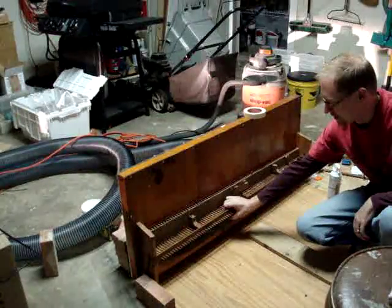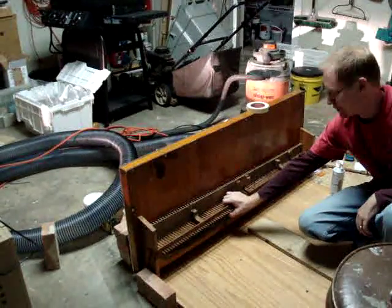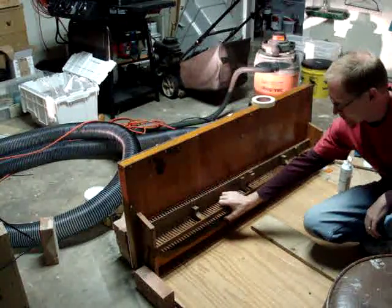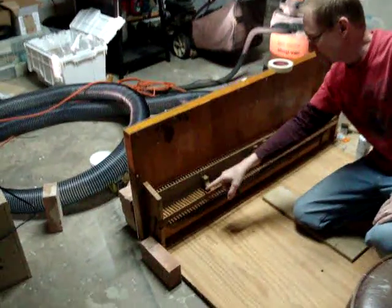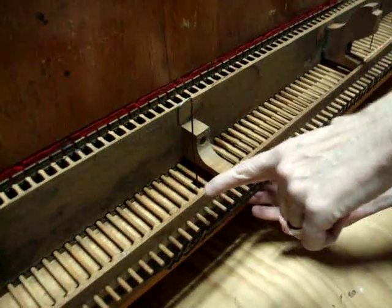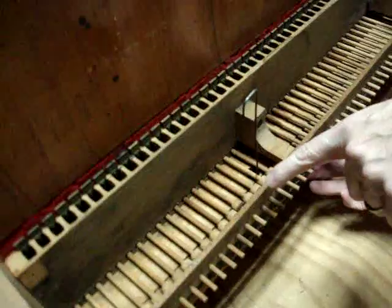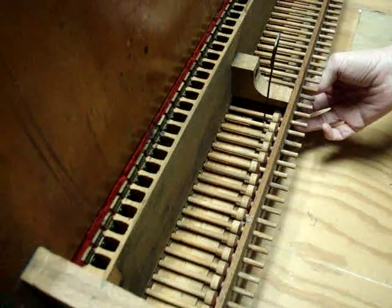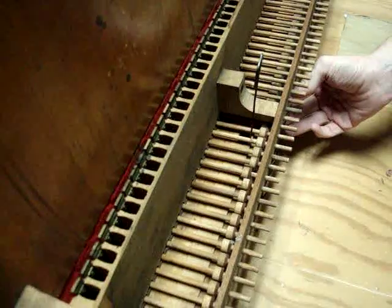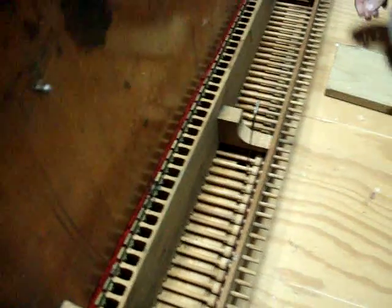Not terribly loud at the moment because there's a car in the background, but it actually works. And if you get a close-up, you can probably see the movement of the little plungers right here. Those are pushing on a valve, which you can see from the other side through the clear plastic.